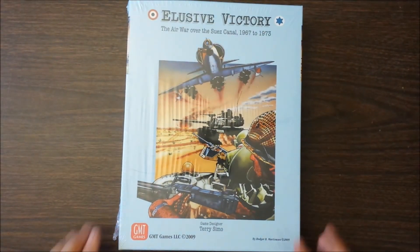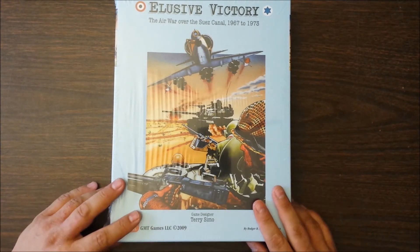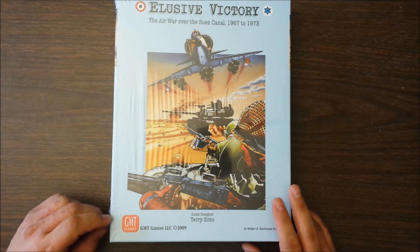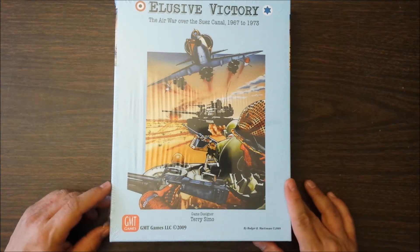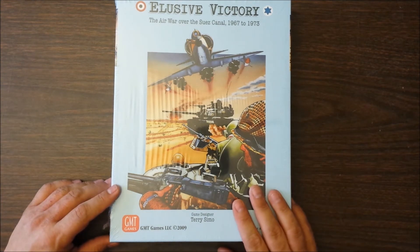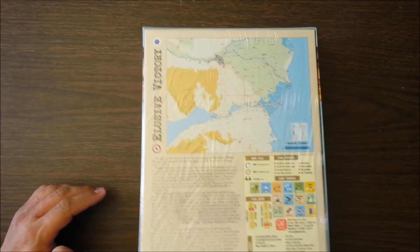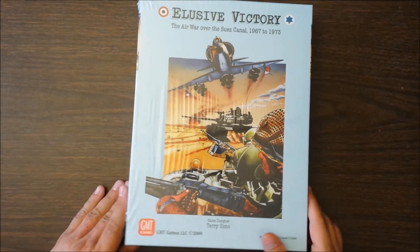Thanks to Grogheads, I walked out of the con flabbergasted that I won three things from them. One of the things I won was Elusive Victory — the Air War over the Suez Canal, 1967 to 1973. This is not a conflict I'm terribly interested in, and I'm not terribly into air games. However, it's had a pretty good reception and it looks decent, so the chances of me at least opening it are very good.